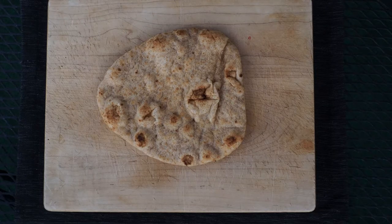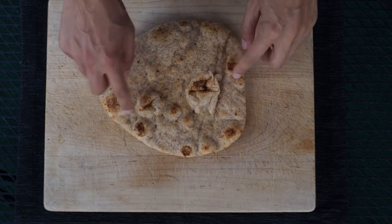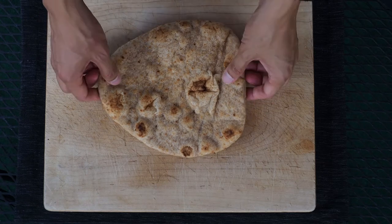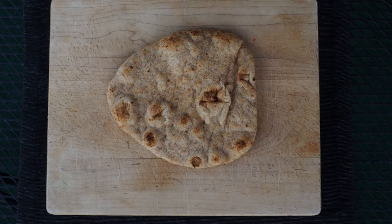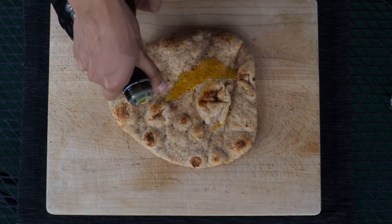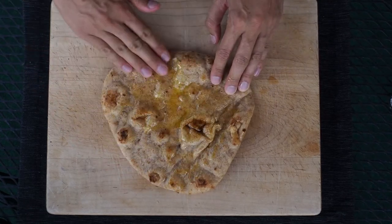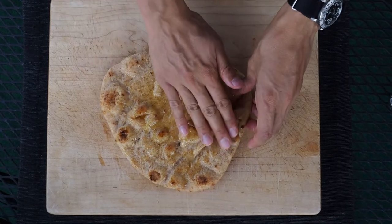Now it's time to prepare the naan. Naan has a bumpy side with a bunch of bumps and ridges, and a smoother side which doesn't have the bumps and ridges. I typically like arranging my ingredients on the bumpy side, so I'm going to oil the bumpy side first. Drizzle some olive oil on the bumpy side, then get your hands in there and spread the oil across all the bumps and ridges. You can do this with a basting brush, but I find that a little slower and far too civilized for my taste.